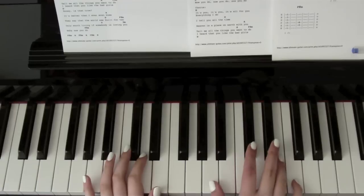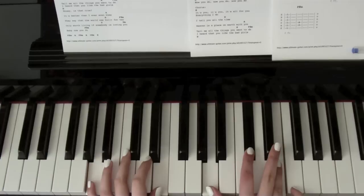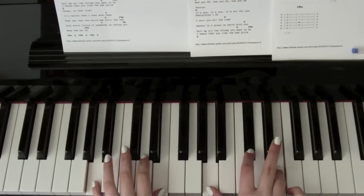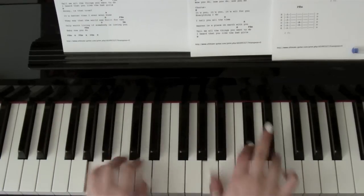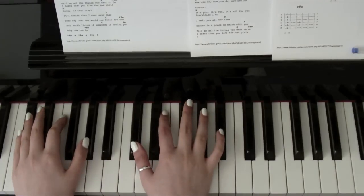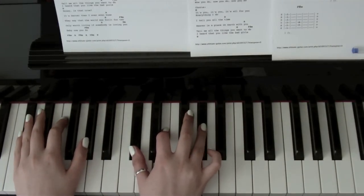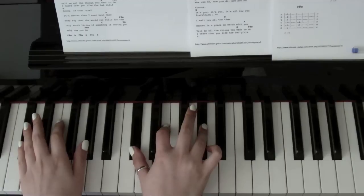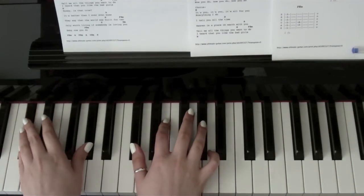Then you want A — so that's A, C sharp and E — and in the left hand A and E. So you want to do that twice. And then down to C sharp minor which is C sharp, E and G sharp, and in the left hand C sharp and G sharp.